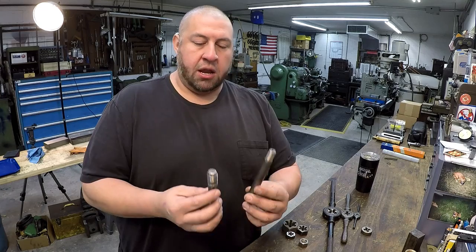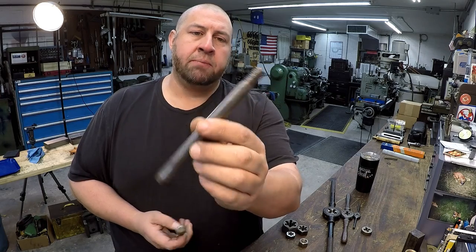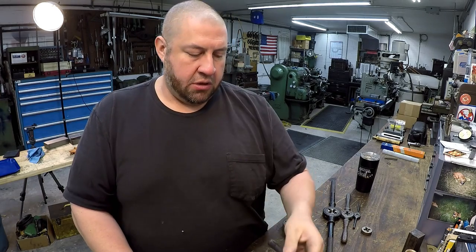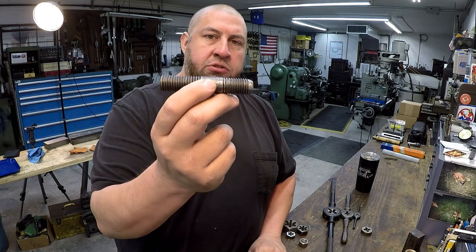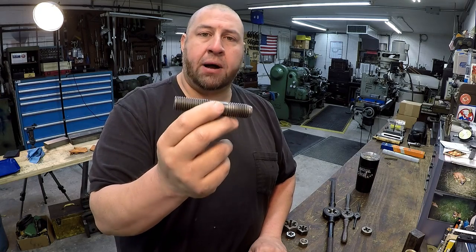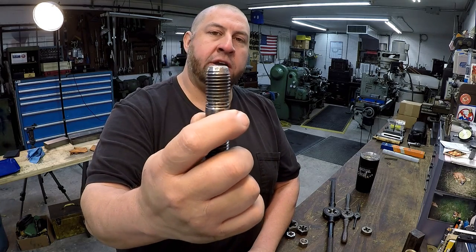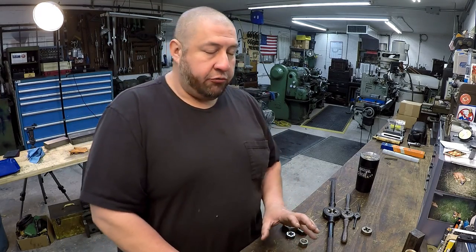I have a little bit of thread repair to do on these two pieces right here. This is the tapered pin out of the shaper clapper box, and it's got some mushroomed threads right there on the very end. We also have this stud that screws into the tool slide and holds the clapper box in place — it also has some flared-out threads on the very end that need to be taken care of.